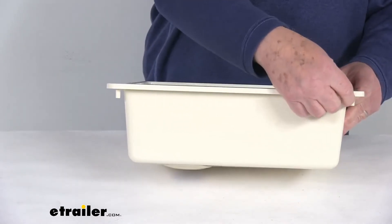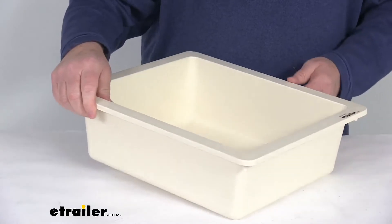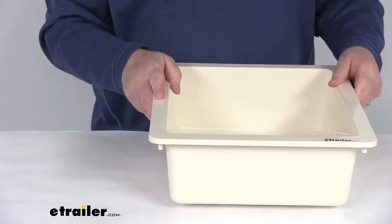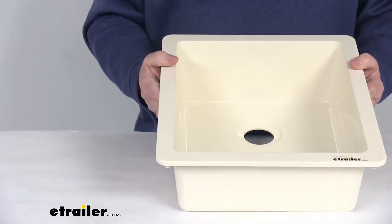On each corner, you can see it has the built-in mounting studs. It is a durable, scratch-resistant ABS thermoplastic polymer construction. It is lighter and more environmentally friendly than fiberglass.